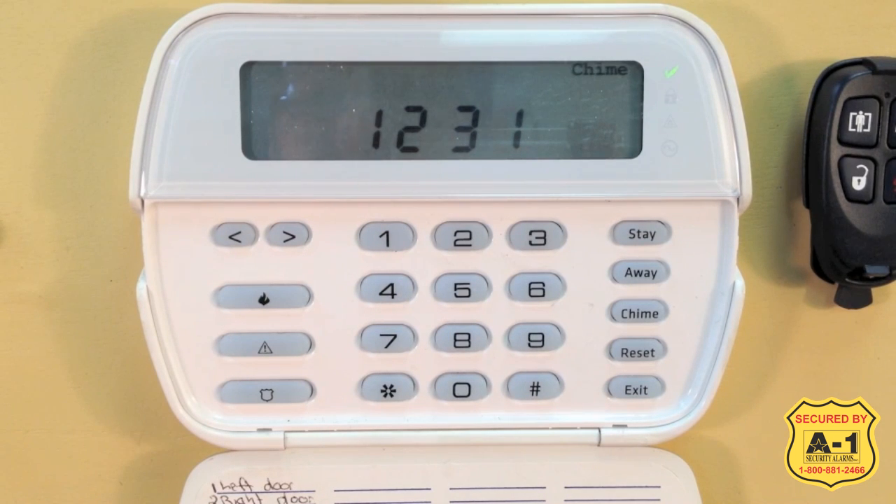This video will cover how to arm and disarm your DSC Power Series Alarm Panel. The first and most important thing to do before arming your system is to ensure all of your zones are clear and you have a green check mark or green ready light.